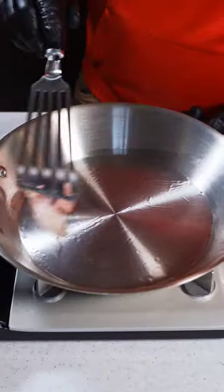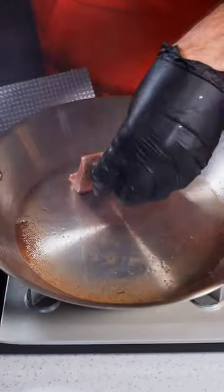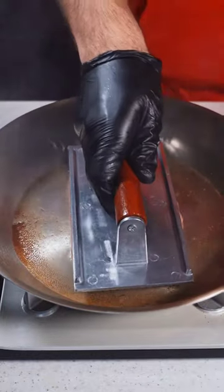Let's oil up our pan with Wagyu fat and place down our steak. The steak press helps get a beautiful crust, and after one minute, flip and repeat. While the first steak rests, let's cook our MSG steak.